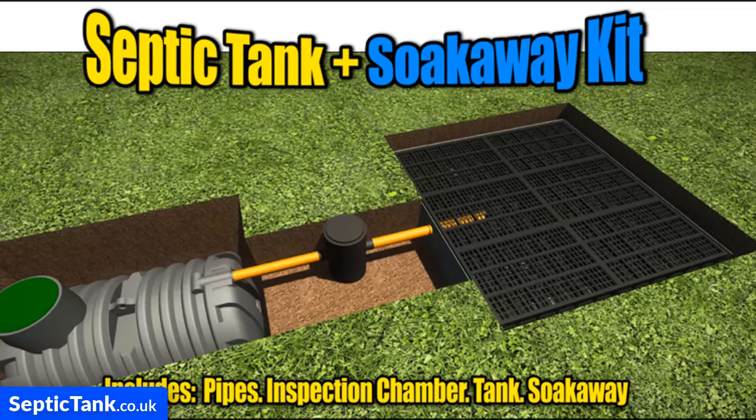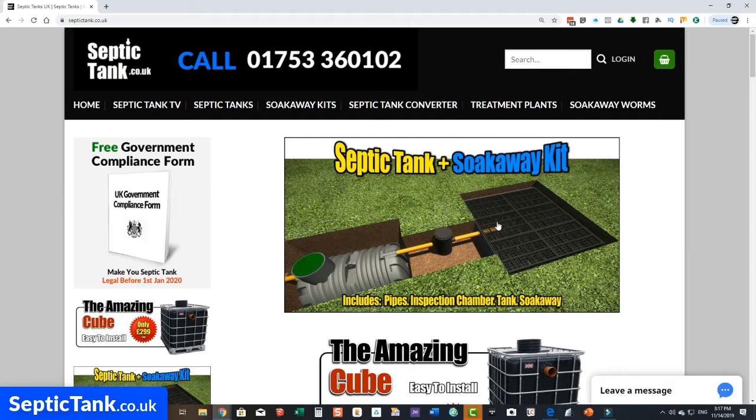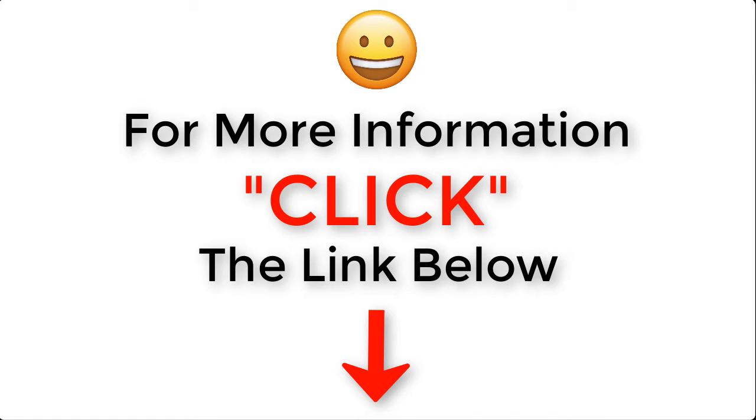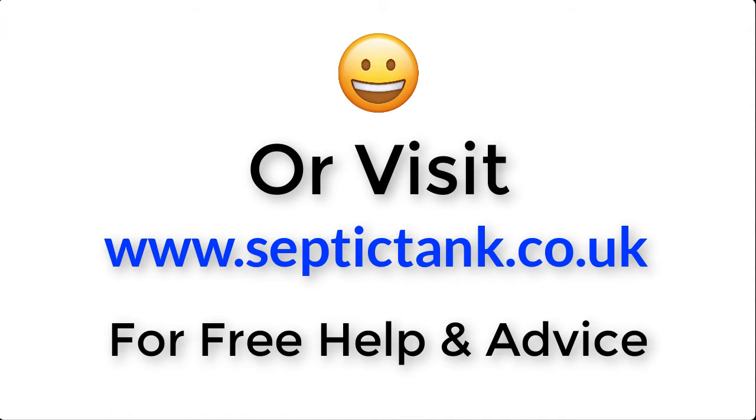For more information on these septic tank and soak away kits, go to septictank.co.uk. Click on the septic tank and soak away kit image and it'll bring up a range of kits catering for the number of bedrooms your property has. For more information, click the link below this video or visit septictank.co.uk for free help and advice.